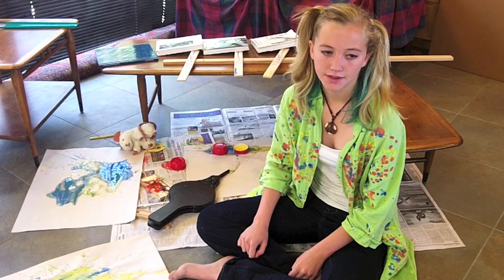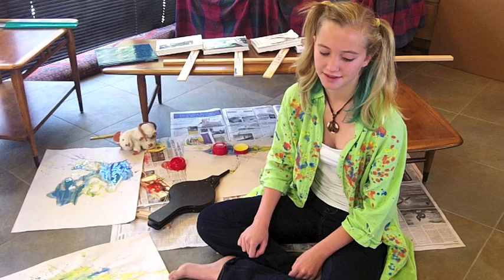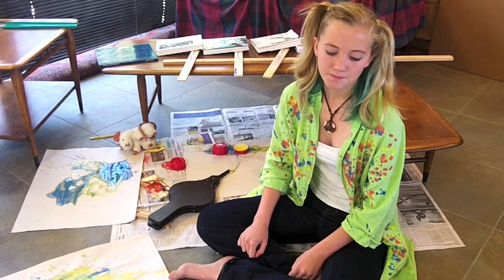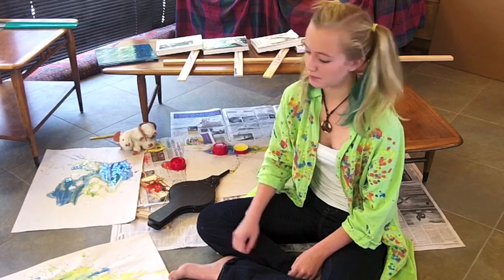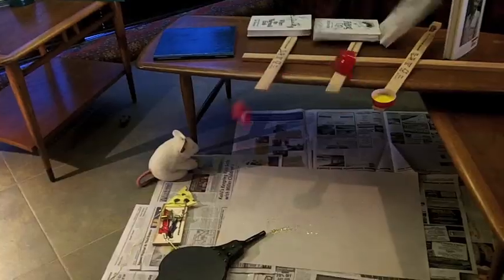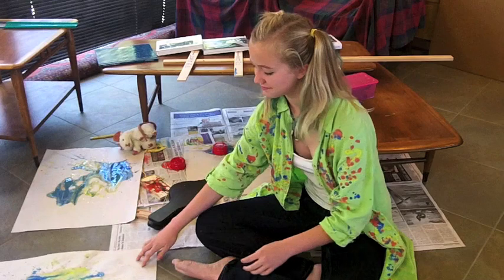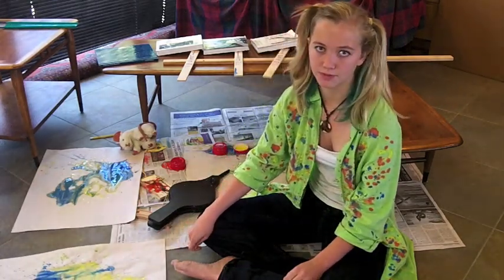Tell them your name. I'm Charlotte and I'm in 8th grade science. And what did you do for your science fair project? I made this with a machine. What kind of machine? A Rube Goldberg machine.